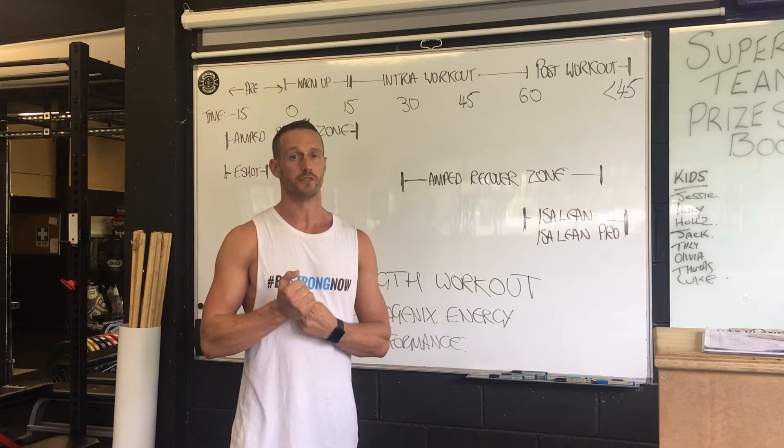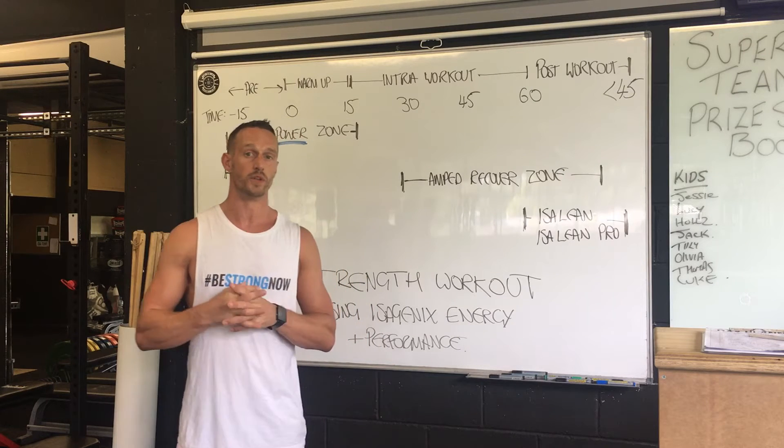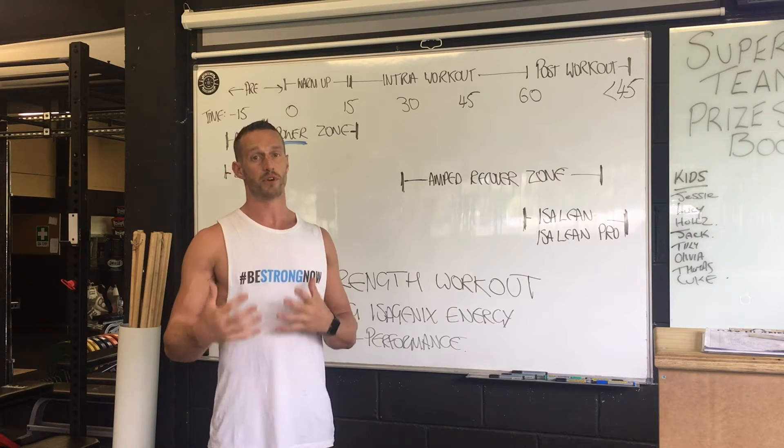I'm going to give two videos. The first video today is going to be about a strength workout — so this is for when you're going to go into a gym pre-workout, get yourself warmed up, hit some weights for around about an hour, and then what to do immediately after that workout. This is what I do. There are obviously different methods you can use, but this works really well for me and my clients here at my gym.